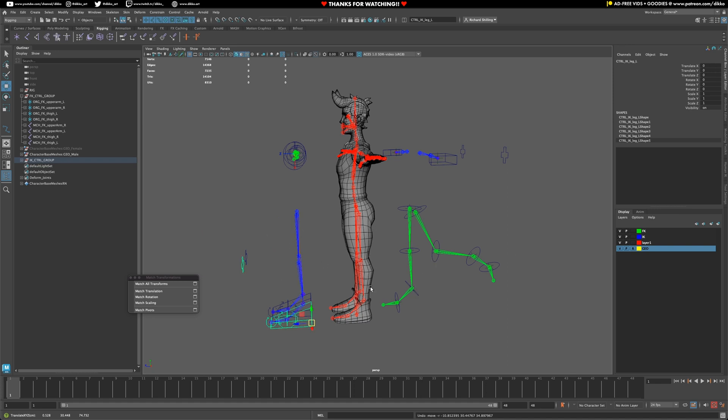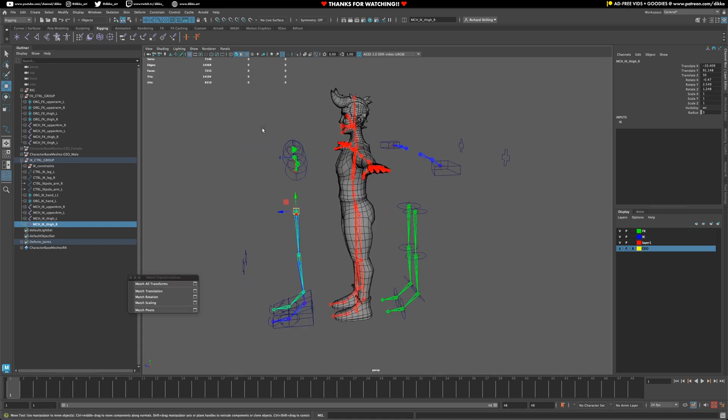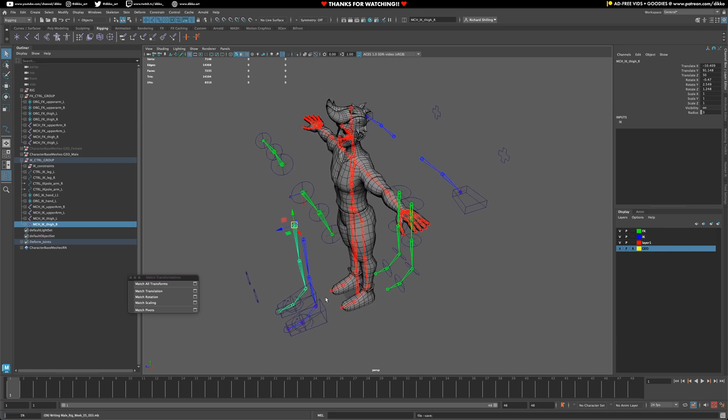We also need to have this thing driven by the rig. The reason why we did this is just so we can actually isolate and see how everything's working in context with one another. Now it's actually time to sort of bring it back into line so we can start to mechanically make it all work.